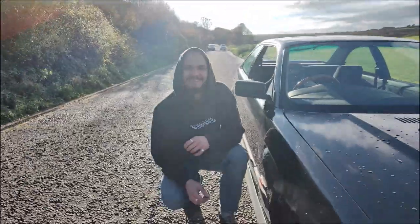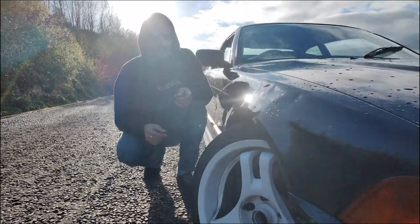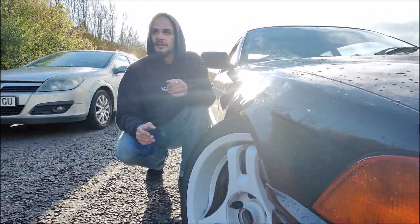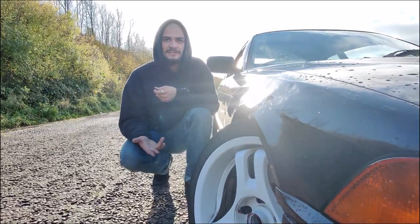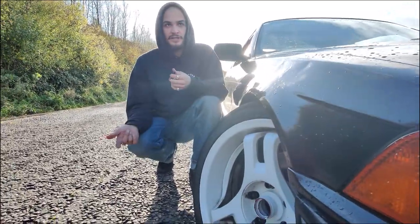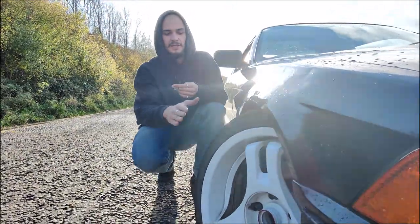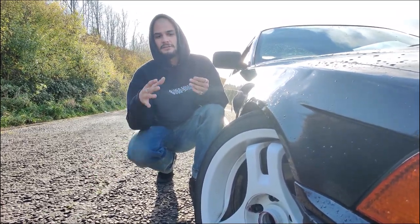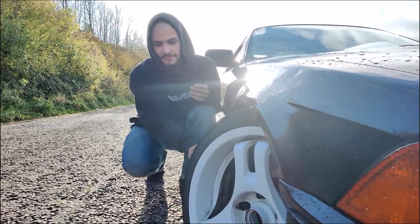These are 17x8 ET35 Advan SA3R wheels with jack adapters — five by 120 to five by 114.3 — 20mm adapters, making the final offset ET15. So: 8J, 50mm arms, cut hubs, modified tie rods — that's my stock body fitment setup.